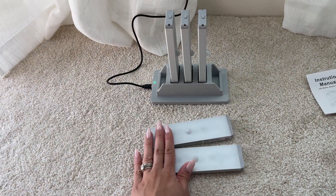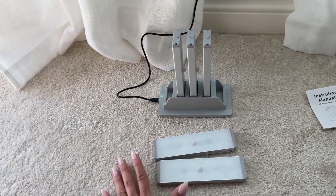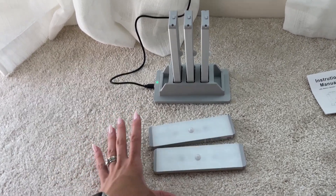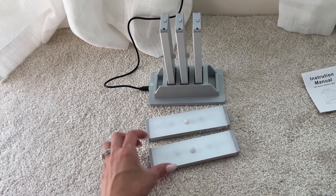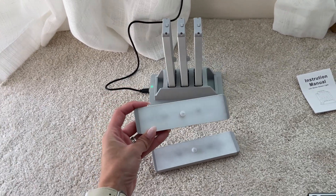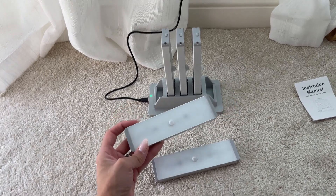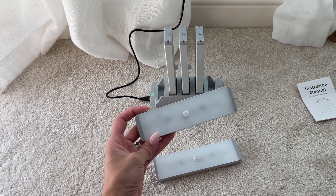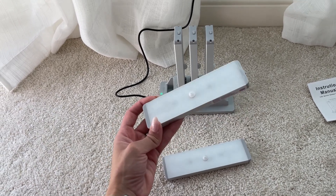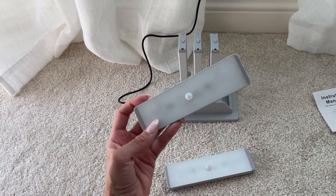These right here are motion sensors, so if you walk by they're going to turn on. They also have different options that you can choose from. They have a night light mode, which means that even if you walk by them, they're not going to turn on to activate unless it's dark enough.